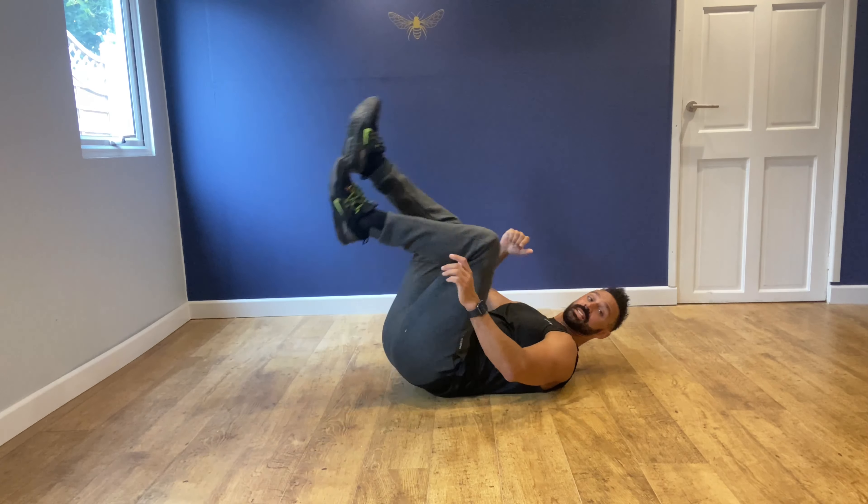Hi, in this video I'm going to teach you how to do in and out abs, which is a great exercise.